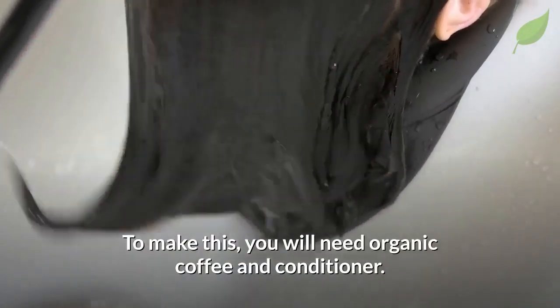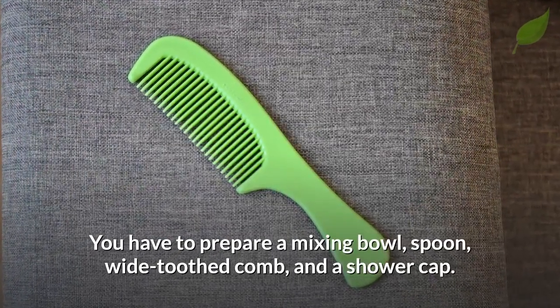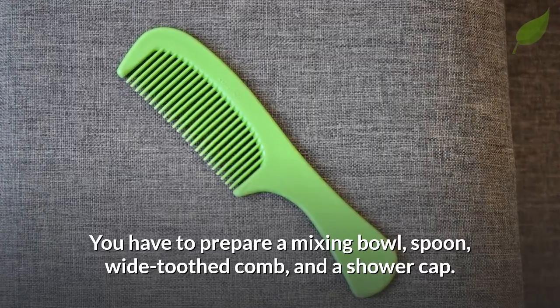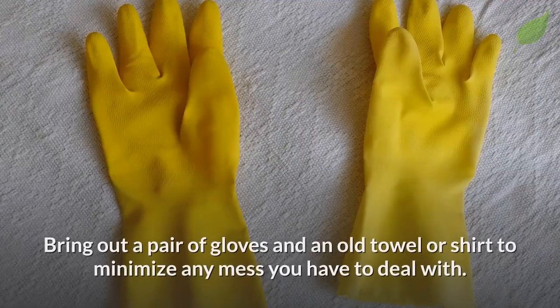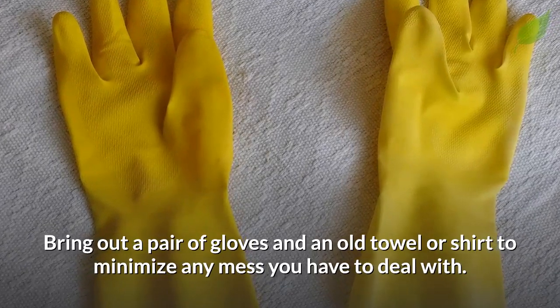To make this, you will need organic coffee and conditioner. You have to prepare a mixing bowl, spoon, wide-toothed comb, and a shower cap. Bring out a pair of gloves and an old towel or shirt to minimize any mess you have to deal with.